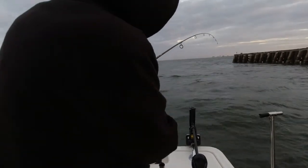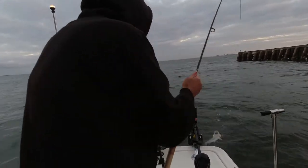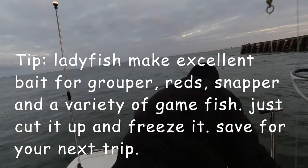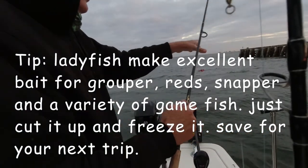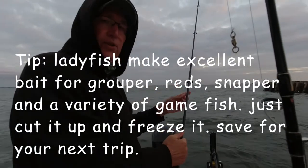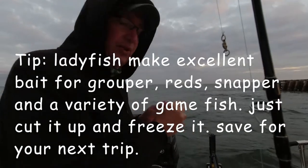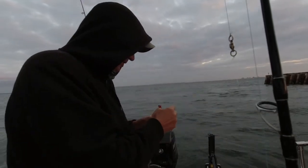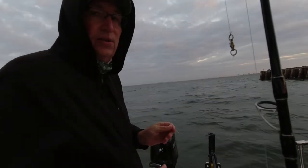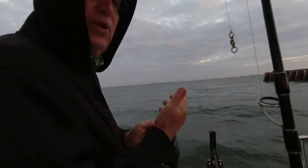Something on here — I think this is a mackerel. No, it's just a ladyfish. They make great bait. When you get those ladyfish like that, you can cut them up into pieces, freeze them — great bait for grouper, great bait for mangrove snapper. I wish I would have got that one, but they just flop around so much. Plenty of chances for those — they're all over the flat.